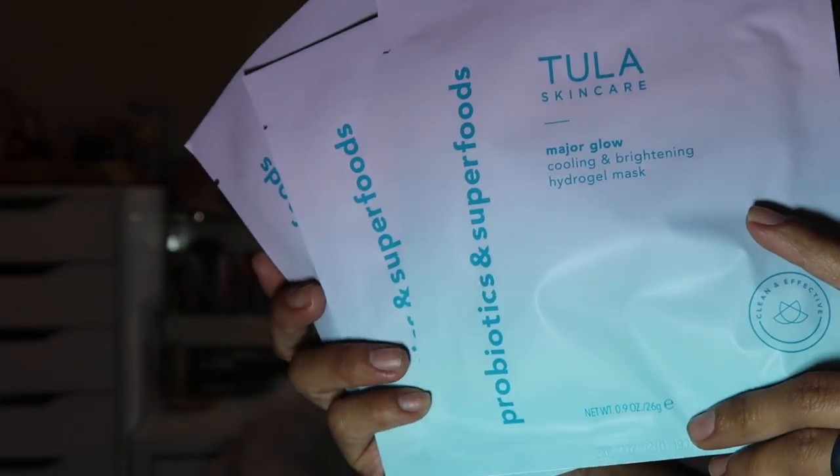The last thing from the June box is from Tula Skincare — it looks like there are three hydrating sheet masks. The set of three values at $26. They're all the same — Major Glow Cooling and Brightening Sheet Masks — and I absolutely love sheet masks. I'm probably going to sheet mask tonight because my face really needs some good hydration.